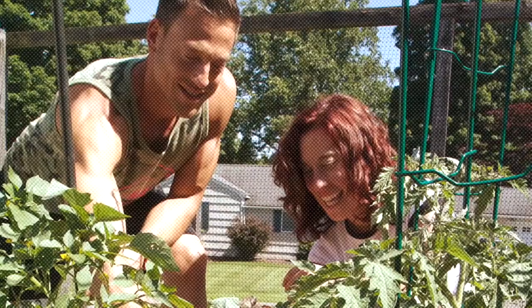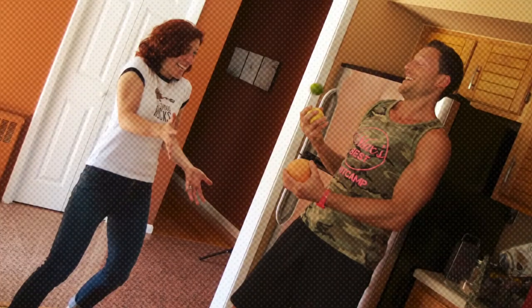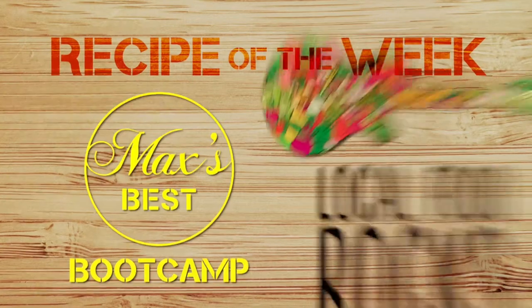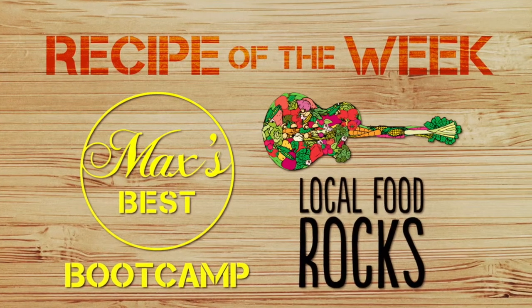Hey you guys, it's Max and Alisha and we are here today using the crock pot. This is going to be a great recipe for you if you're busy during the day, you're juggling kids, work, all that kind of stuff and you need something that's warm at night when you get home right when you walk in the door. Crock pot recipes are perfect for this and today I've challenged Alisha to come up with a max approved recipe that's not only nutritious but tastes good.